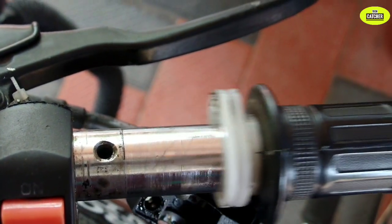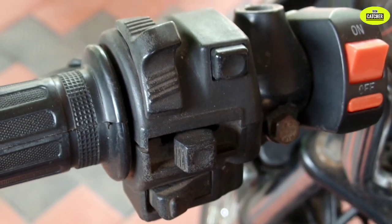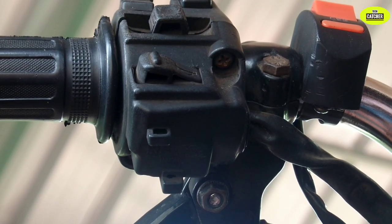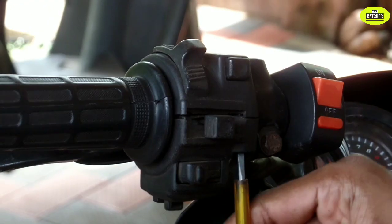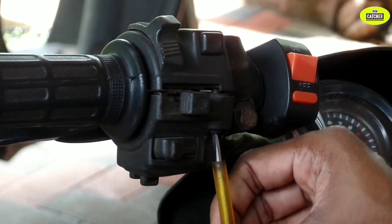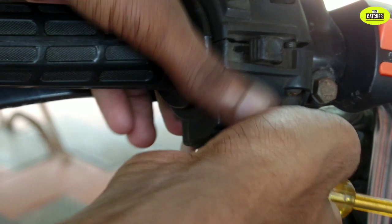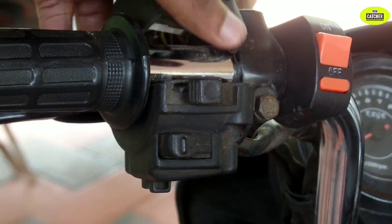Now we have to add a switch set. Here we have two screws, and we have to use the scooter. If we don't lose one screw, we have to use the set. We have to use the two screws and take two parts of the bag.